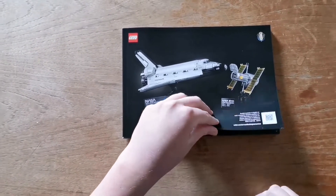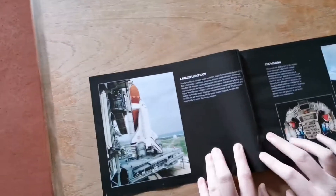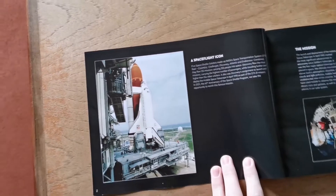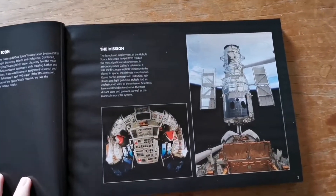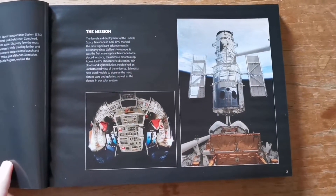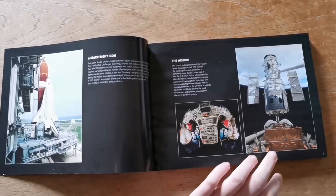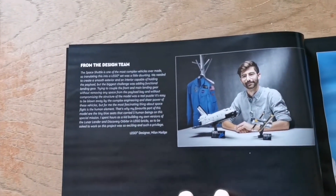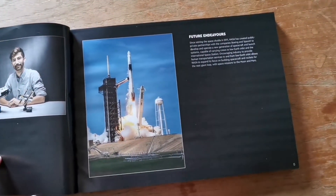Let's start looking at the instructions. Here's the information about the Space Shuttle, a Space Flight icon, information about the mission and the shuttle, and here's the satellite. On the next page we have information from the design team and information about the future endeavors from NASA.